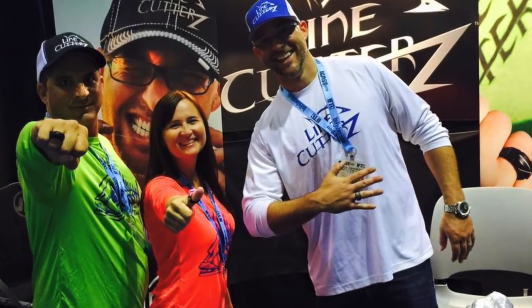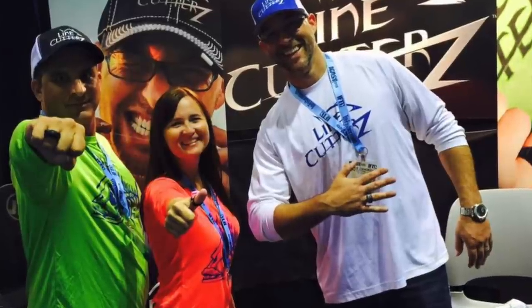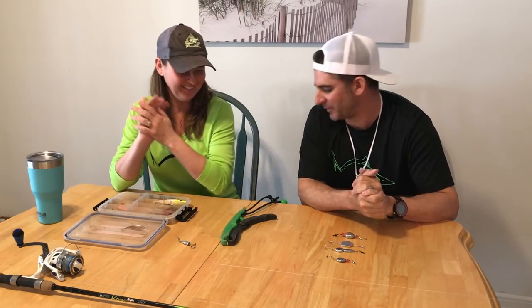Welcome back to After the Episode, brought to you by Line Cutters, the adjustable ring that cuts fishing line. Take number 156 — alright, you got everything plugged in right this time? Welcome back to Line Cutters After the Episode. I'm Ty Sutherland, your host, and this is my co-host, my beautiful and intelligent wife, Teresa Sutherland. I broke something, but we'll talk about that later.